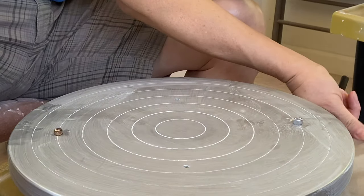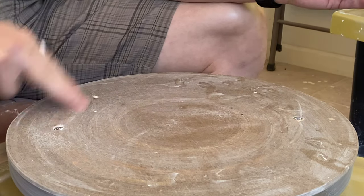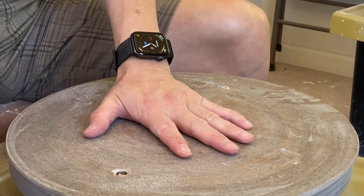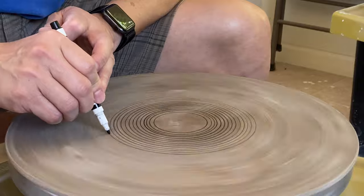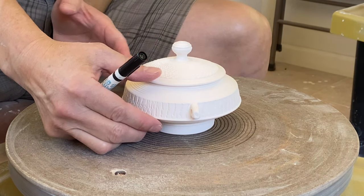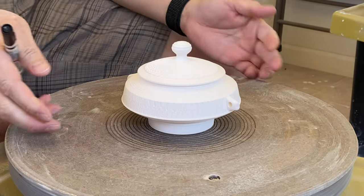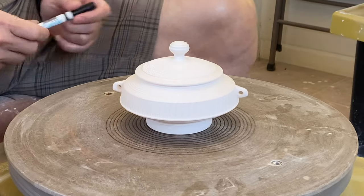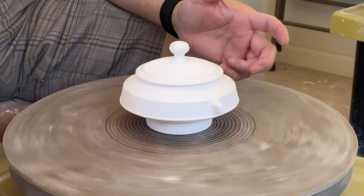If you have a bat pad you're not going to use, you can designate it as your glazing pad for waxing. Put your pin on and then your pad, and draw a lot of small circles on it. All you need to do is find the circle that's closest to your piece's foot size and center it. Spin around to see which spot is a little bit off and adjust. That's another way to get your piece centered easily. But if you learn tap centering, it's even easier — just by tapping it.